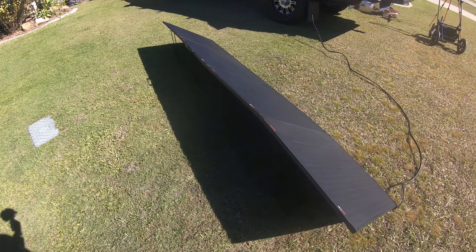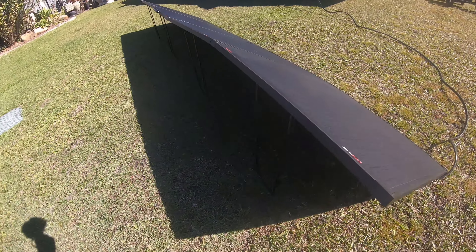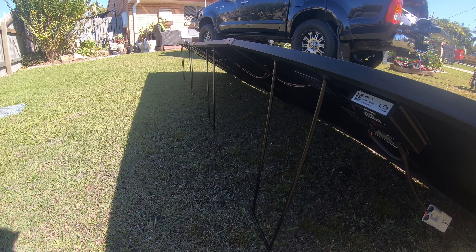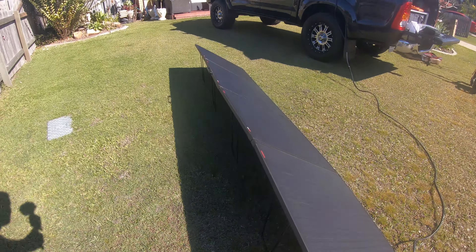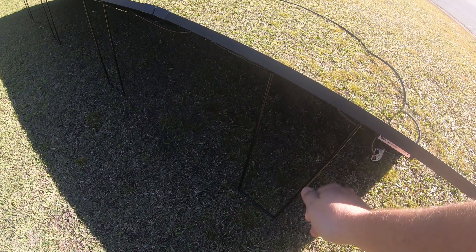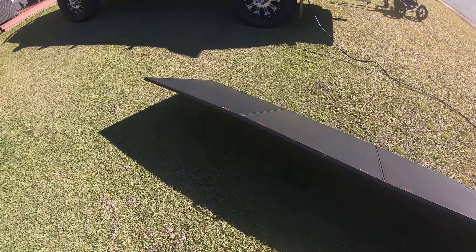It's got legs at the back so you can angle it towards the sun and get the right spot. They feel quite sturdy — they're not going to move. The quality on this panel is really good.